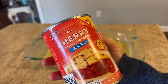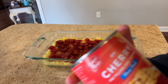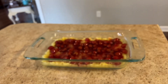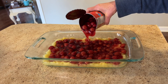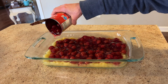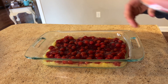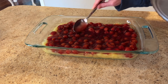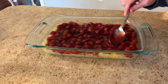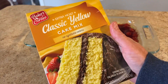Now you will need two cans of cherry pie filling — these are 21-ounce cans. The original recipe calls for one can of cherry pie filling, but I really like cherries so I use two cans. I think my mother did too. You're going to want to spread those cherries out on top of the pineapples — we're not going to mix this, just spread it out.